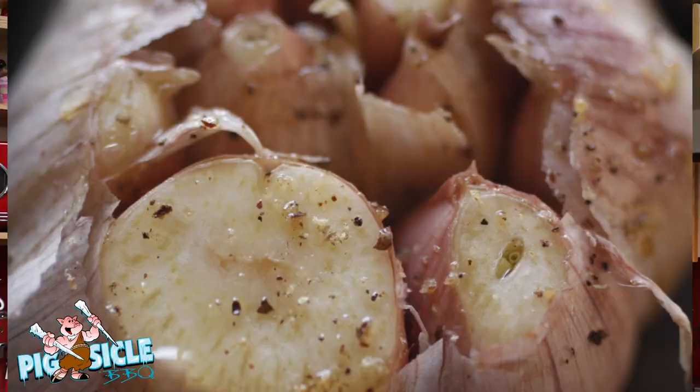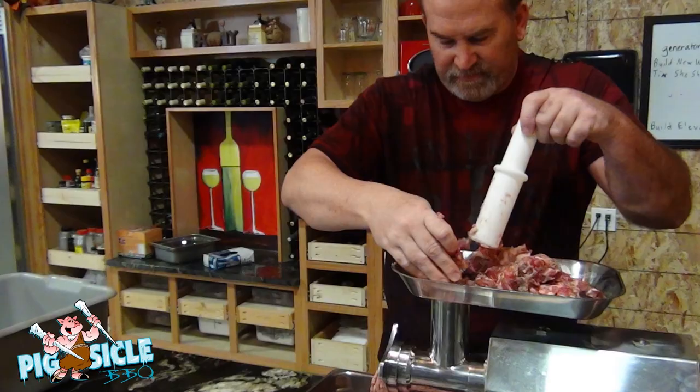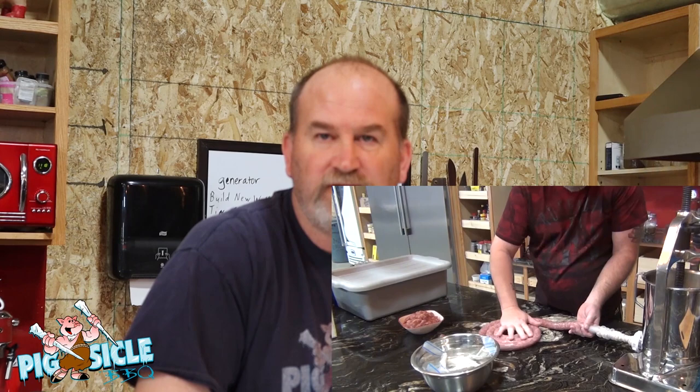I've been waiting for this for a while — we are completely out of sausage. So here we've got the cracked pepper and garlic summer sausage, then we have American garlic, and then we are going to do Italian — not the North American Italian sausage, quite different than what you buy here in Canada or the US. We are going to cube the meat, spice it all up, and let it sit in the fridge overnight.